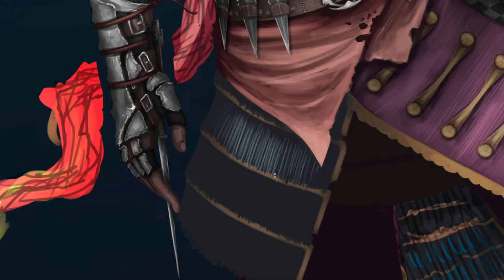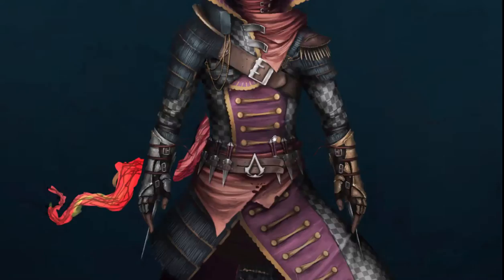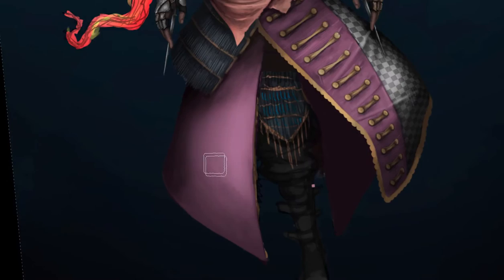Obviously you can customize him to look more badass, but the initial design is like that. I wanted this assassin to look really royal — to show that this person belongs to a noble clan that is fighting for righteousness and for the rights of human beings.